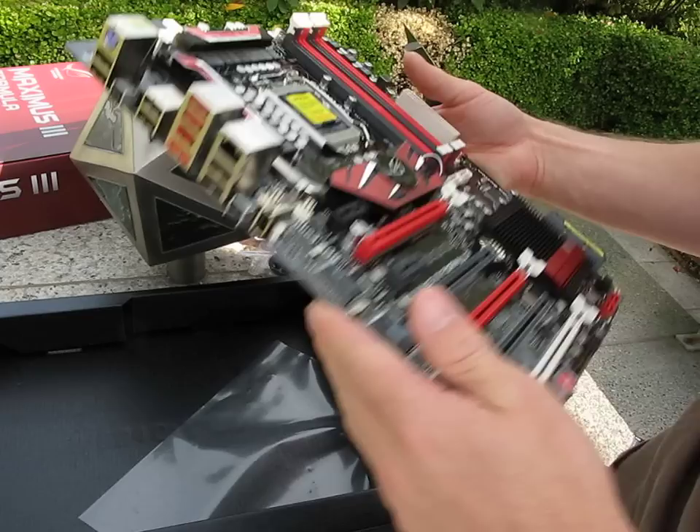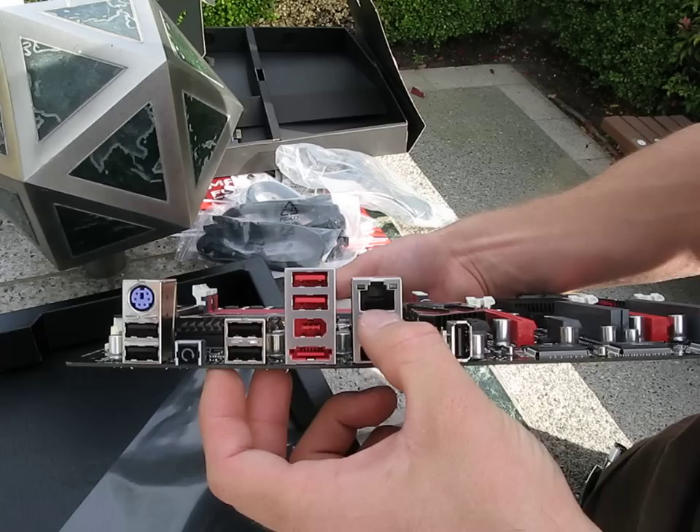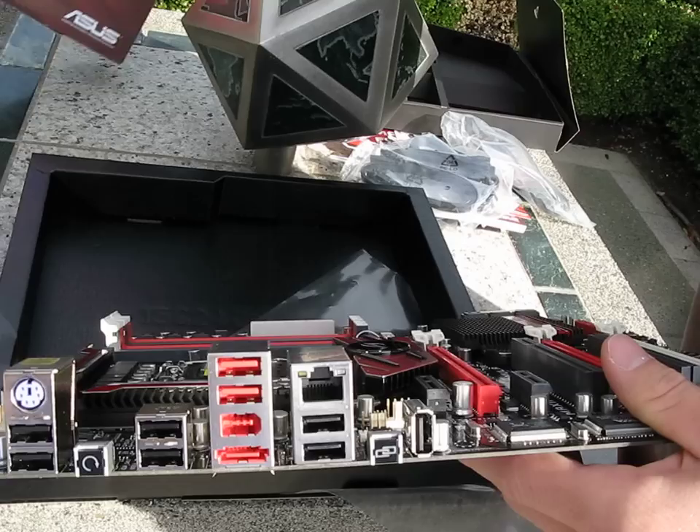Let's have a look at what's available on the back. We've got nine USB ports, one PS/2 keyboard port, a CMOS reset button, Firewire, eSATA, one gigabit Ethernet port, and then there's the ROG Connect port, with a button to enable that feature.